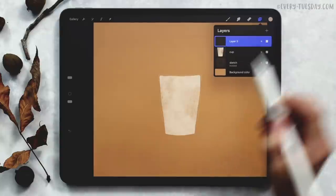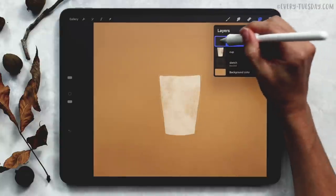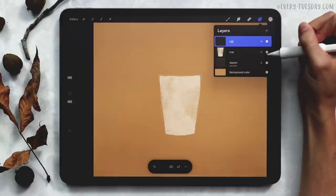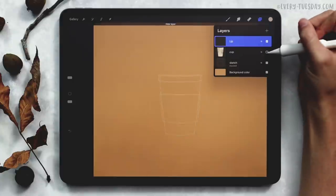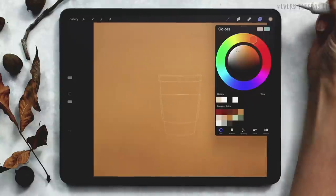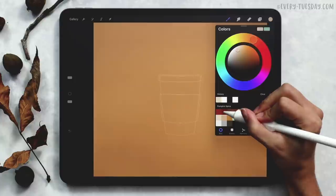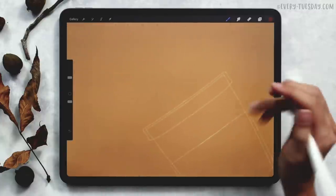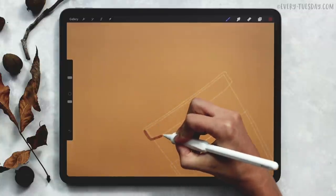The next thing we're going to do is add on this lip of the cup, so I'm going to label this one lip. To help myself see everything better, I can temporarily turn off the visibility of my cup layer — just uncheck that. This is going to be this darker red color, the second one up at the top. I'm going to follow my sketch layer and trace it.